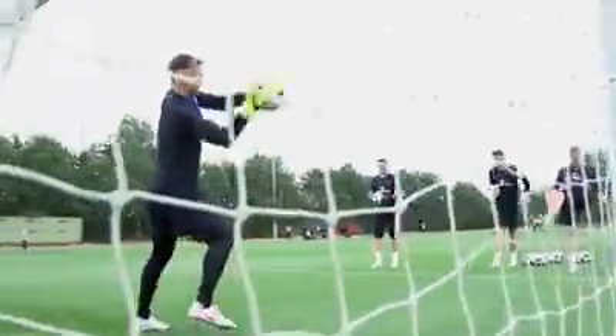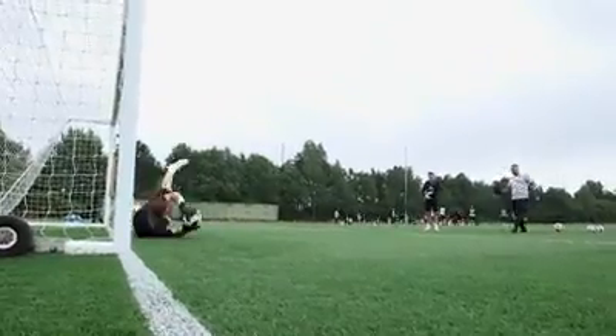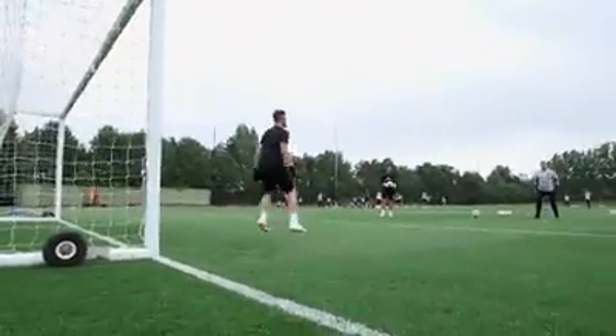Let's go. Good. Set. Throw, throw. Good. Get it to him. Well done. Well done, Jack.